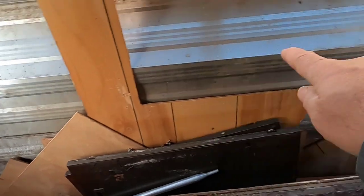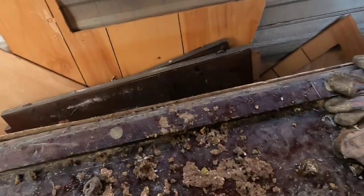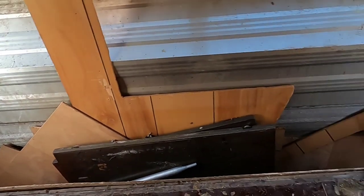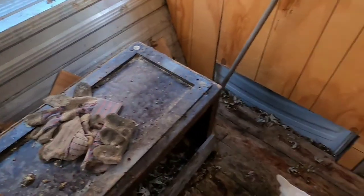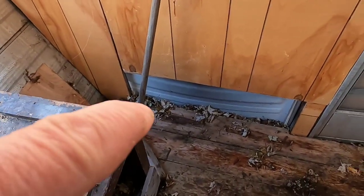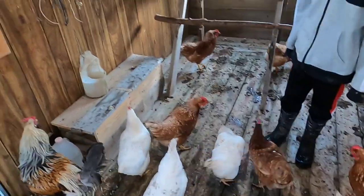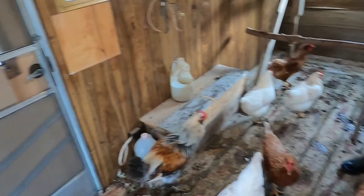I may or may not cut this open to see how it works. I'll have a door on the outside where I can get the eggs without having to come inside all the time. This is where the girls will go out to their run, but I'm going to leave them in here for a couple of days without letting them out so they get used to this as their new home.